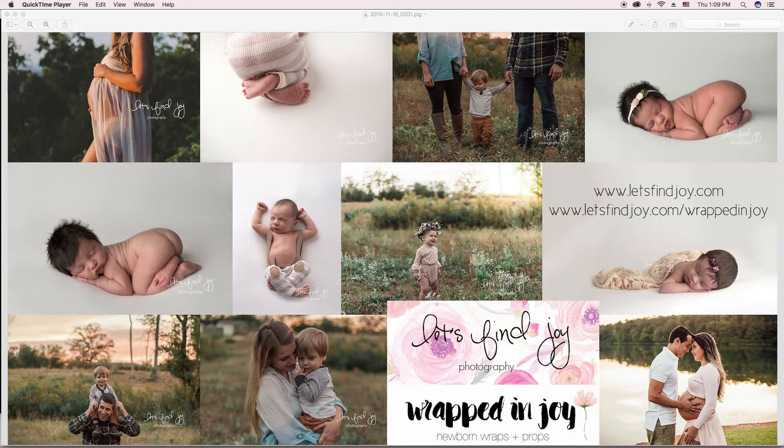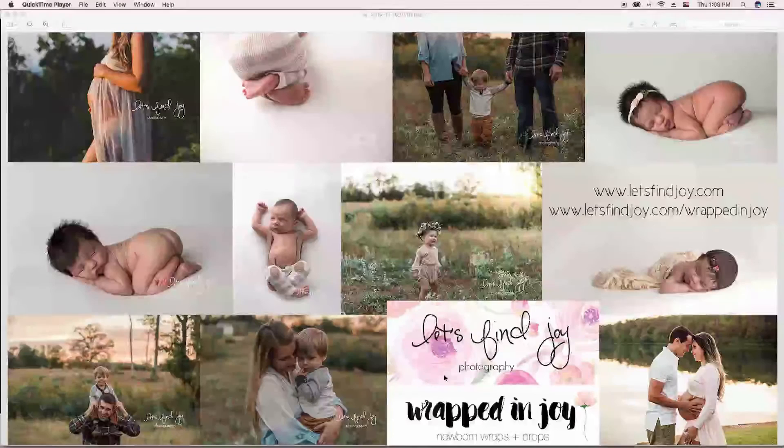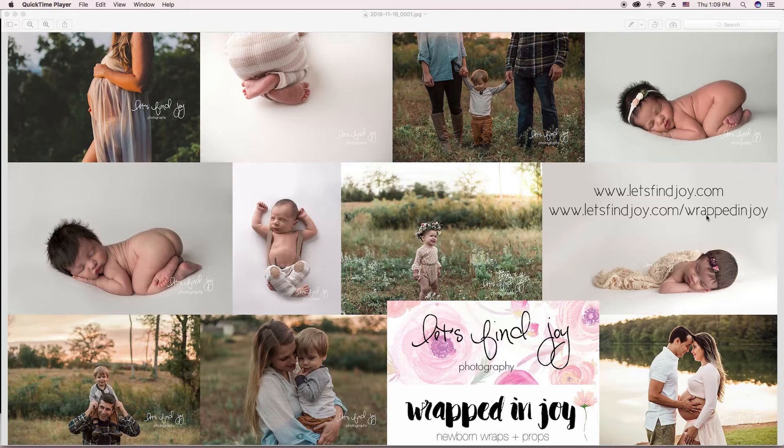Melissa with Let's Find Joy Photography, letsfindjoy.com. I also opened up a new wrap shop with newborn wraps and props. I'll be adding backdrops and tiebacks and all that stuff soon, so be sure to go check it out. That's letsfindjoy.com slash wrapped in joy.